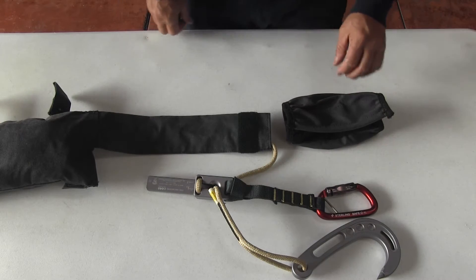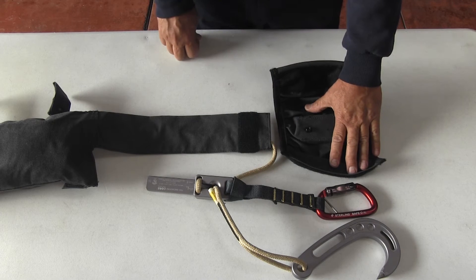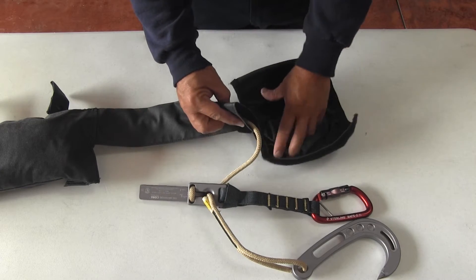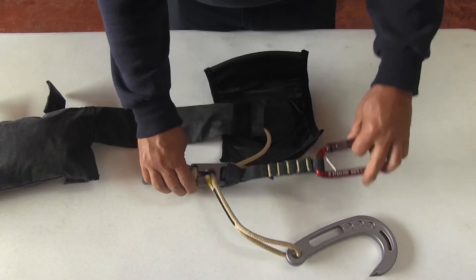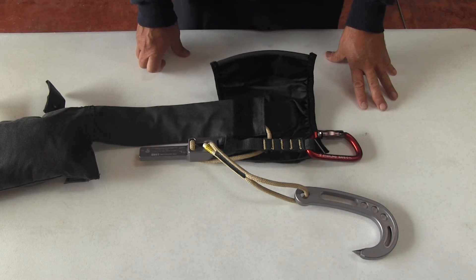Now you're ready to install the bailout pouch. Open the bailout pouch and you'll notice a stud snap inside the pouch. There's also a hard cap snap on the end of the tube. Snap both together. Once you snap the pouch onto the tube, take the core and the carabiner and place it over the lower end of the pouch.